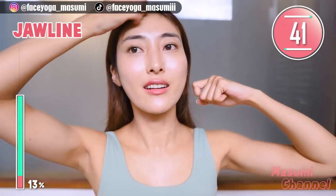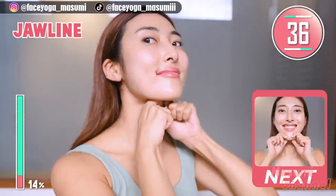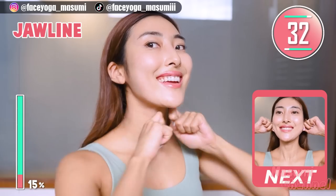If you like this video, please don't forget to subscribe to my channel and give me a thumbs up. There are more facial exercise videos on the Masumi channel. Please, please.